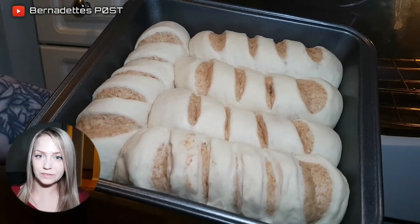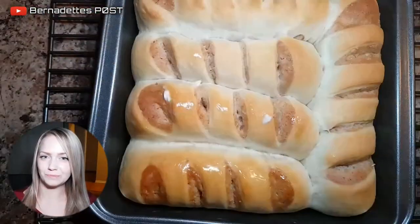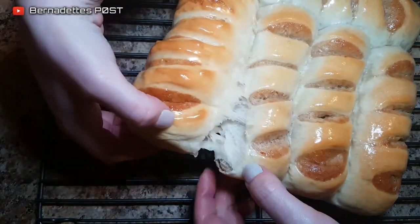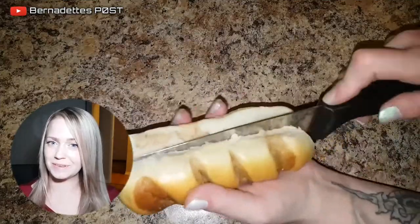Preheat the oven to 350 degrees Fahrenheit and bake for 20 to 25 minutes. Place onto a wire rack to cool and then brush with butter. Let cool completely before slicing and enjoy.